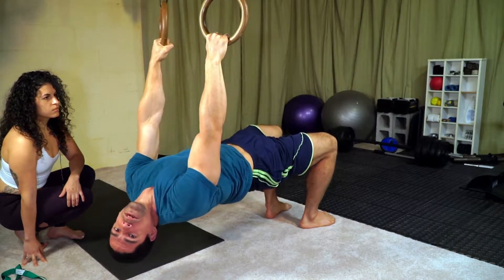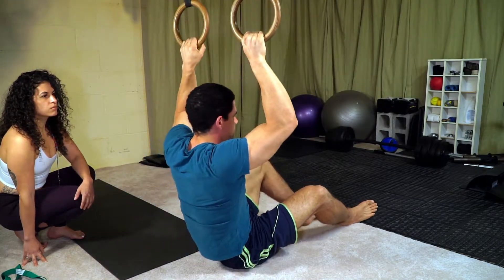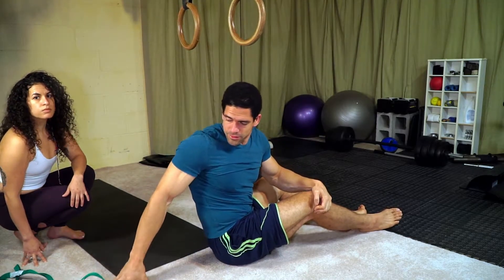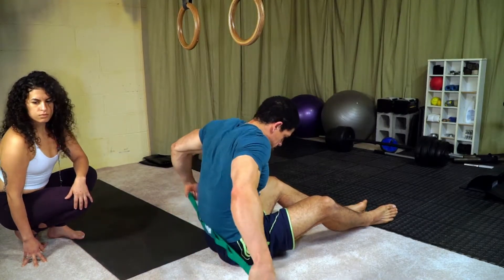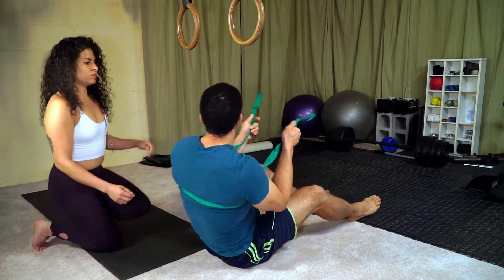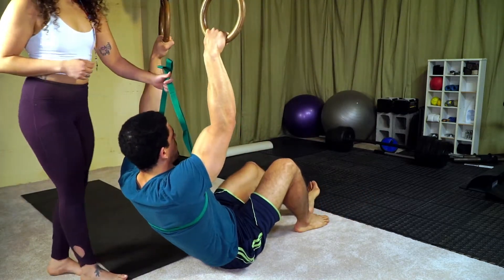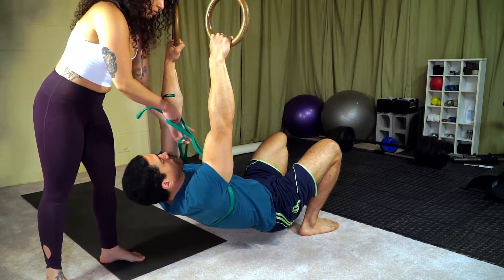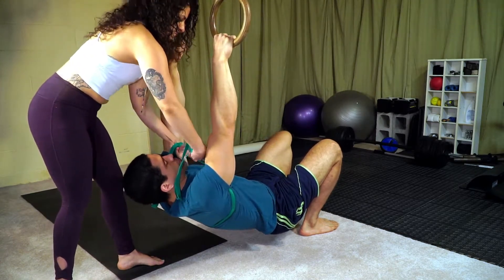For some of you that might be a really nice stretch just in that zone. Now if you want a little more assistance, we're going to use this strap. It's going to come around my upper back, and the partner wants to grab it so their hands are close to my body, which gives them a little better leverage to use their body weight to get into it deeper.